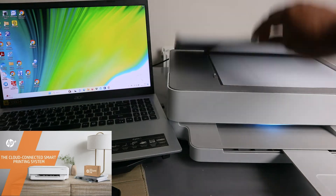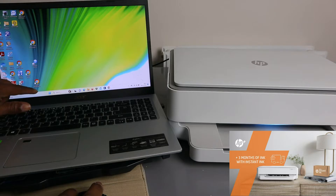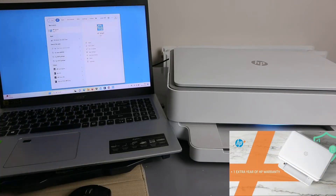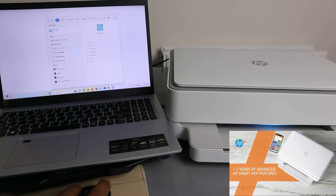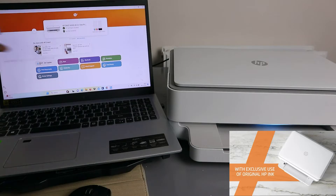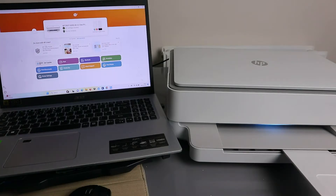Close the scanner lid. Now, go to the HP Smart app on your computer and open it. Wait for the printer to be ready. Make sure you are logged into your HP account — it will show your name — because you need to log in to scan and access more options.